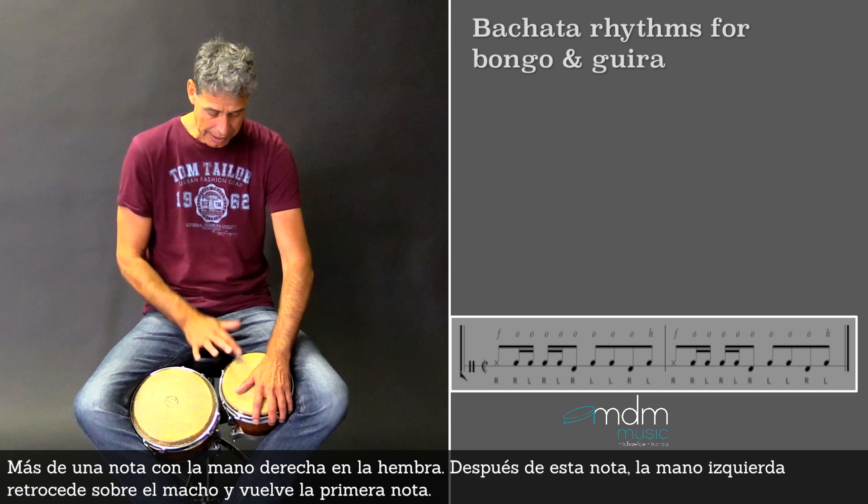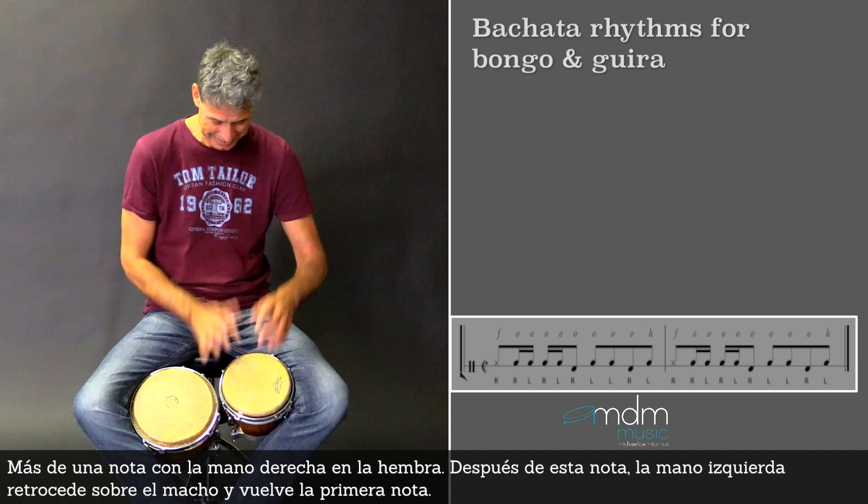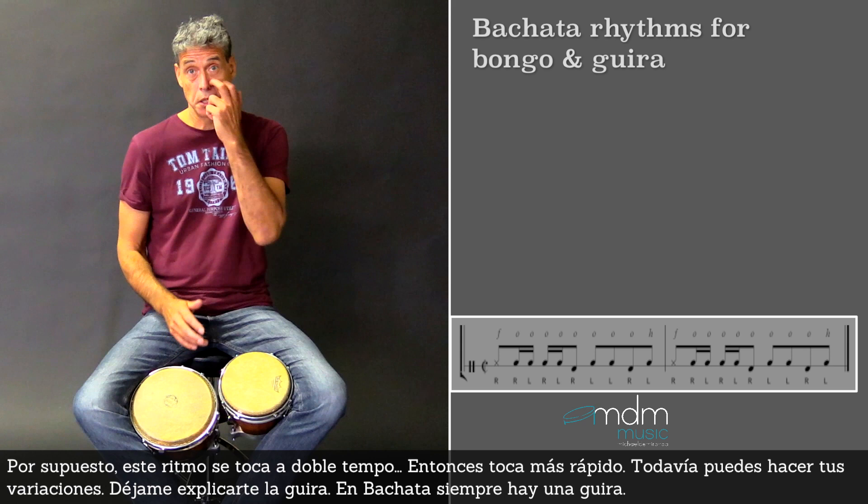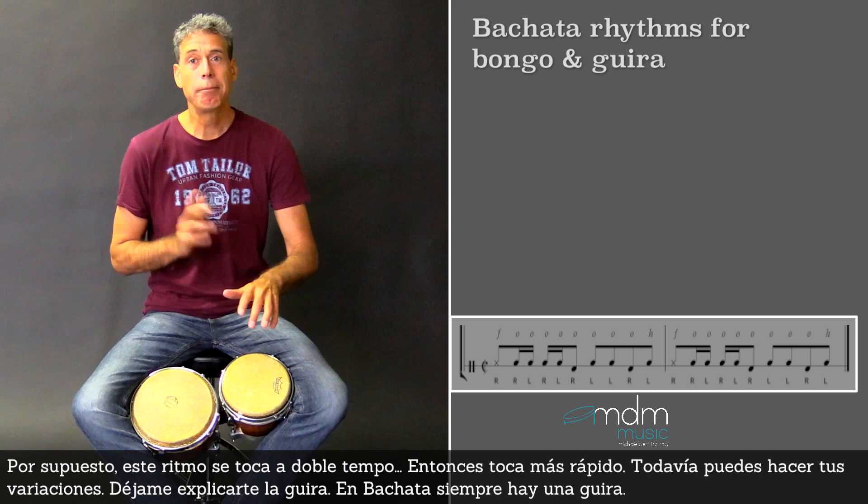So you have that pattern. Of course, this rhythm is played in a double tempo.